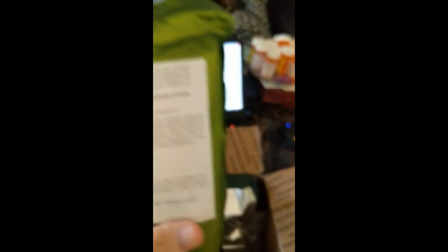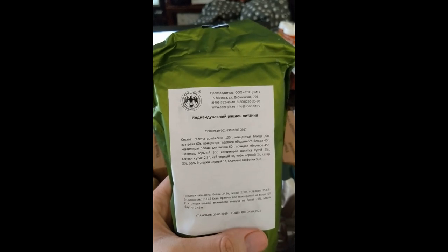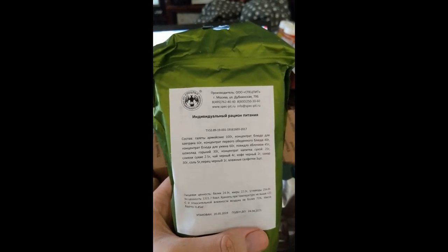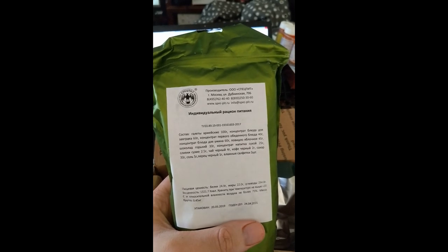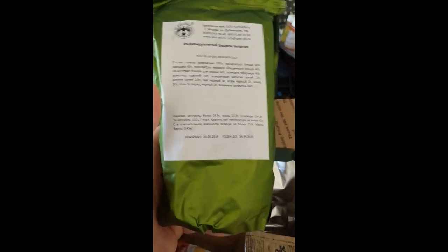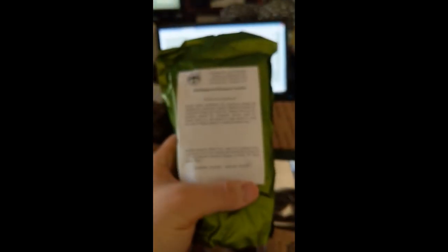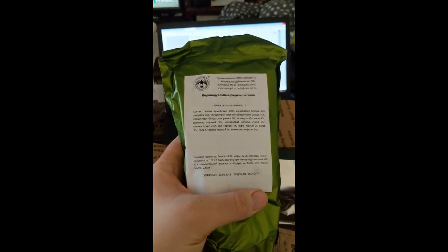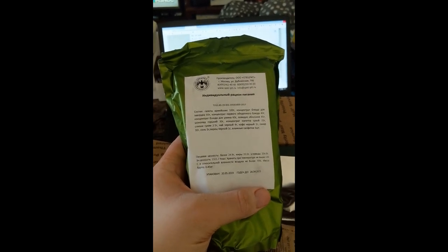What is this big green one? Okay, so this is Russian — Individualный рацион питания — so it's an IRP. Wow, I've never actually seen them in these green bags. I'm sorry for the camera quality; my Pixel 2 XL does that sometimes.